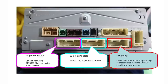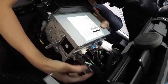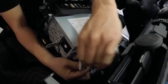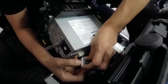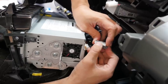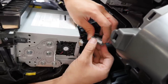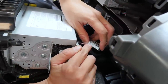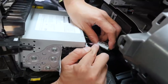We'll start with the 28-pin connector first. If you look very carefully, you'll notice there's a partition between the top and the bottom. We are going to break this apart into two halves. Use a very small flat head screwdriver or plastic device — you'll find a small opening.